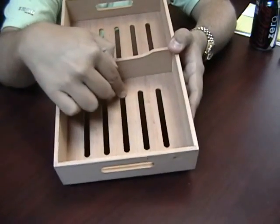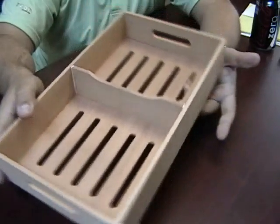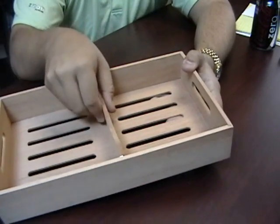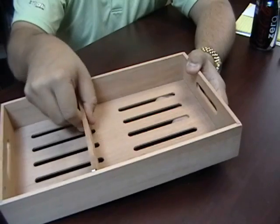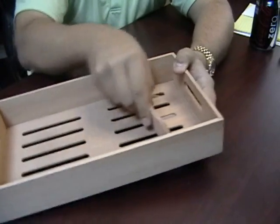It has a slotted bottom to allow humidity to travel from tray to tray. It also features a removable and adjustable divider. You can take it out, put it in, adjust it however you want.